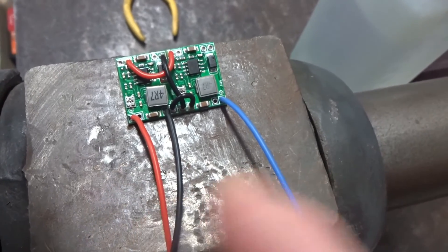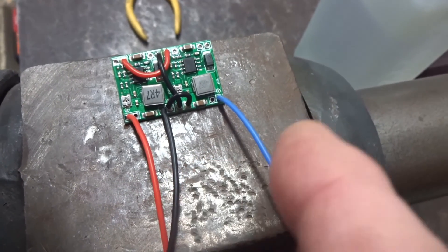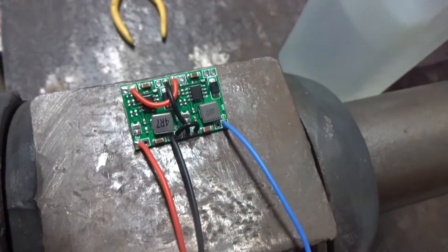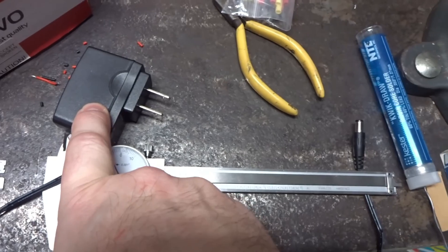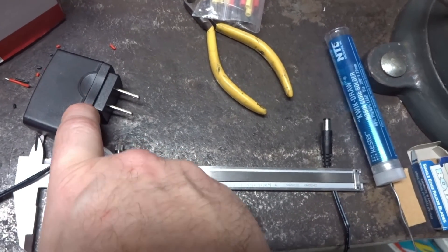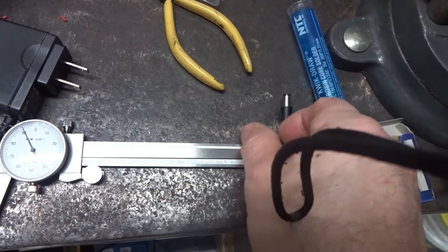We've got our output rails — positive 6-volt and negative 6-volt — wired to the output. Now we'll do the input. We've got our positive and ground input wired up. This is a 9-volt supply at 600 milliamps; the Rockman takes 400 milliamps, so this should do fine.